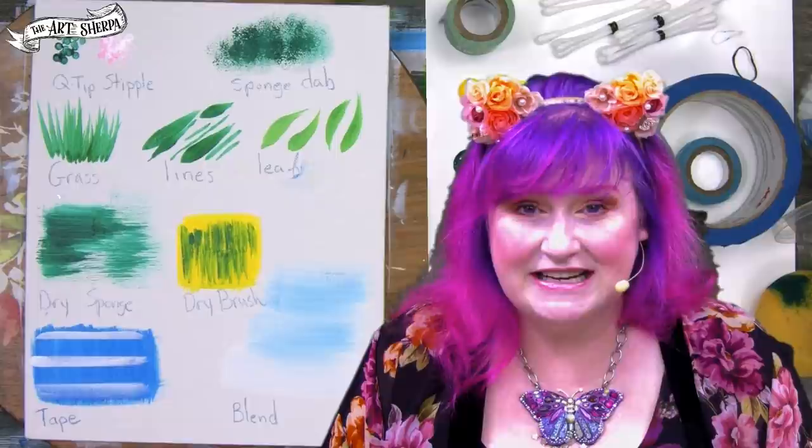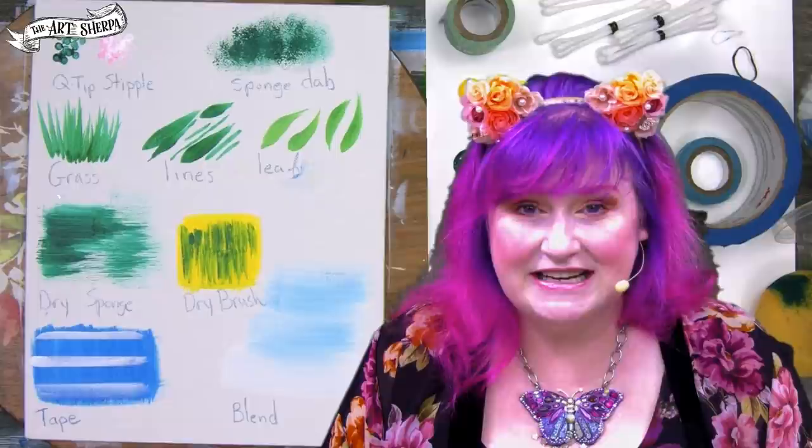That was a lot of fun to share with you — non-traditional acrylic techniques that you can use to make great paintings. I think every beginner needs to know these. I can't wait to show you how you can use these all week to make gorgeous paintings. Be good to yourself, be good to each other, and I want to see you at an easel really soon. Bye-bye!